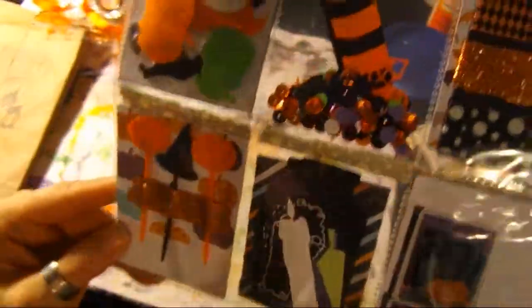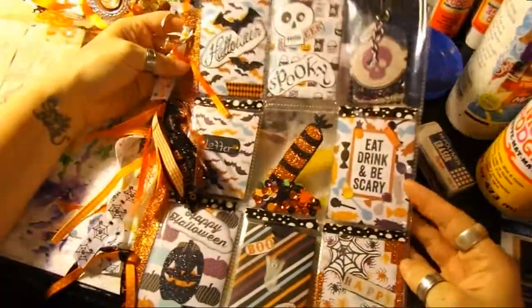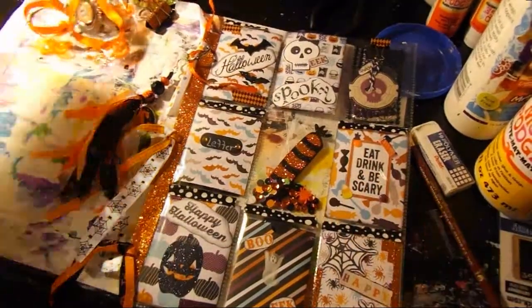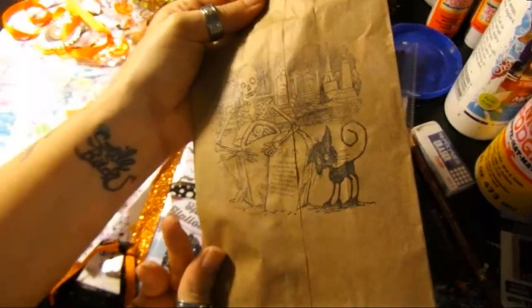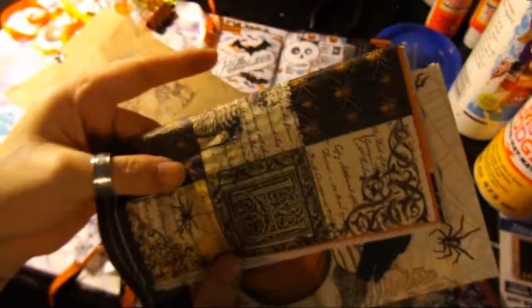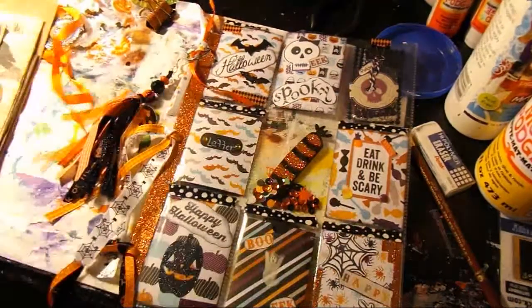Awesome job! I wanted to share this with you guys for those interested — you can see the different types of items included. She also sent along some cool stamp images and some napkins! She knows me — I'm always looking for new napkins.